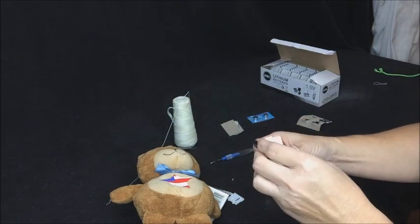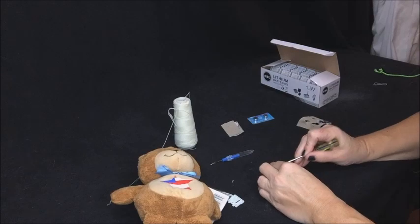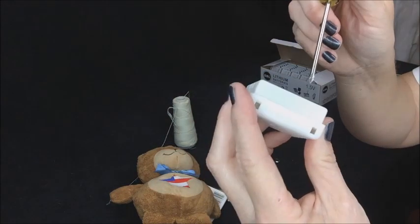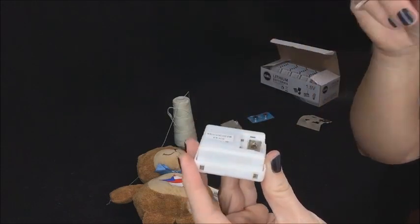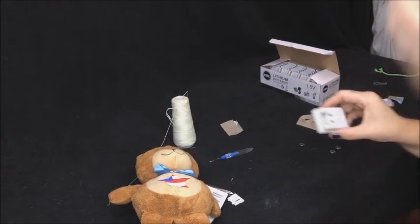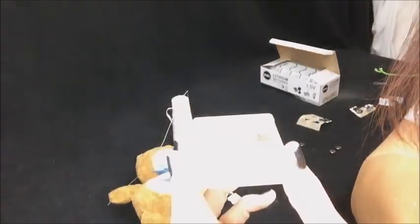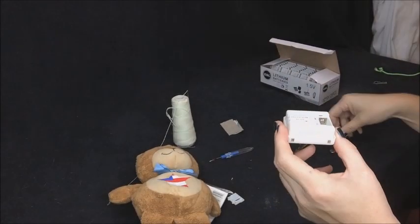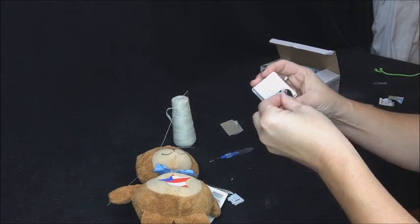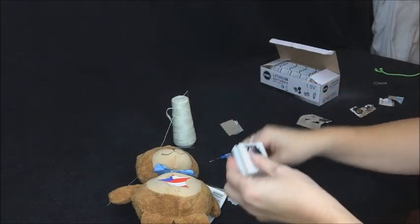Let's see if it works — and it does not work. Let me check... I see what's going on. There's a little corrosion on the inside right there, so I have to go clean that out. I'll show you how to clean corrosion off in another video, but let me just go clean it and I'll be right back. Okay, the battery compartment has been cleaned off — it's a little cleaner now. We're going to put the button batteries back in, making sure they're facing the right way.